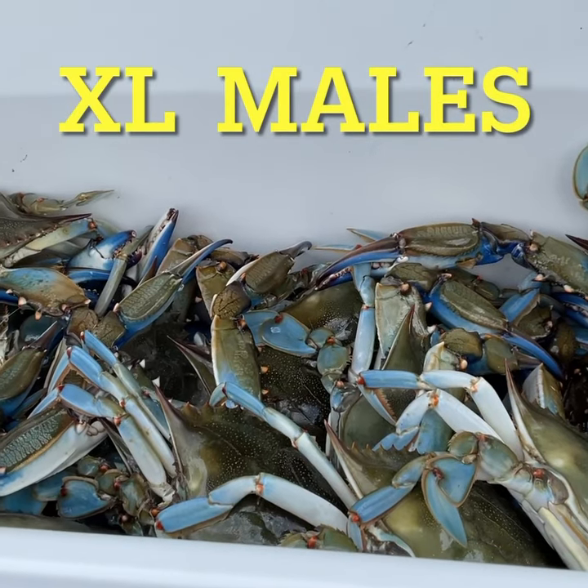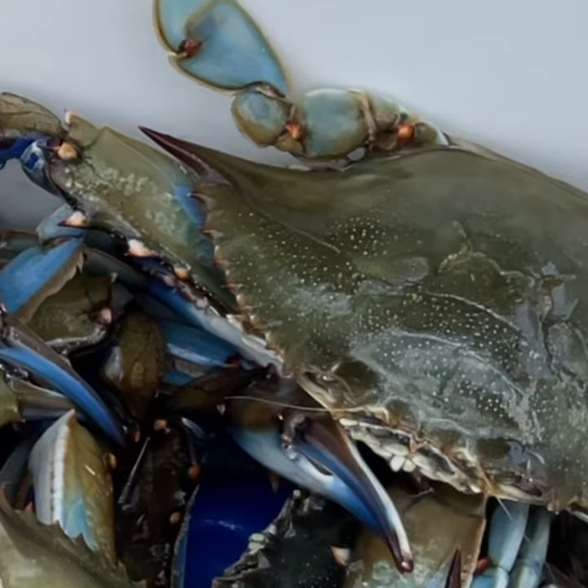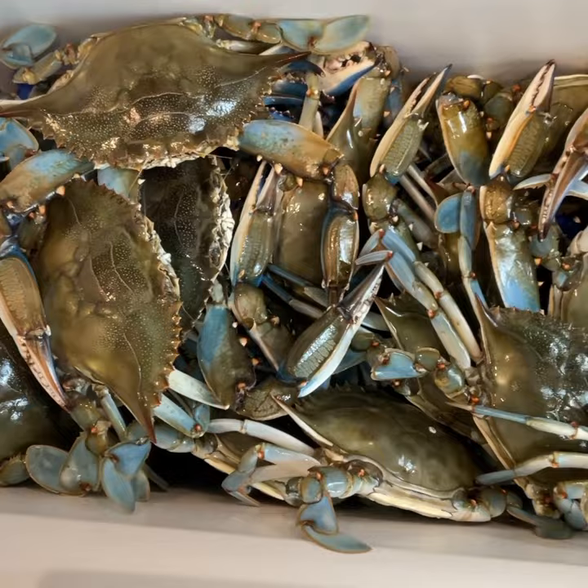Too many crab videos? Not enough? You tell me. They're like the size of jumbo crabs. Here I'm making these little sounds — sounds like they're bubbling.